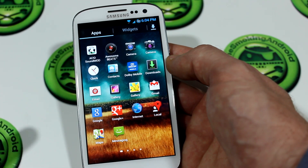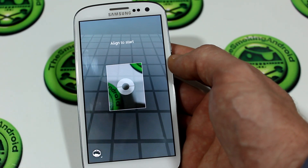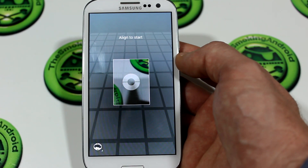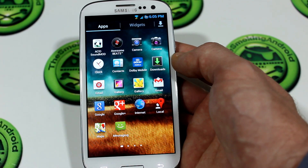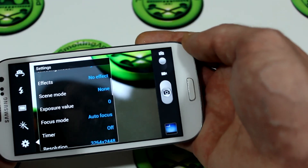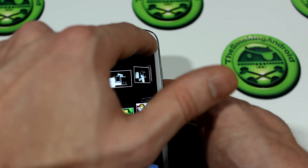You also have the option to choose the Android 4.2 stock camera with Photosphere. One thing to note: if you want Photosphere to work flawlessly — taking actual Photosphere pictures you can post on Google Plus — you do have to change your system language to US English. With that you'll also be downloading the 4.2 stock gallery application, though it does come stock with the Samsung Galaxy S3 updated camera app as well. You also have the updated gallery so you can choose different looks of the gallery.